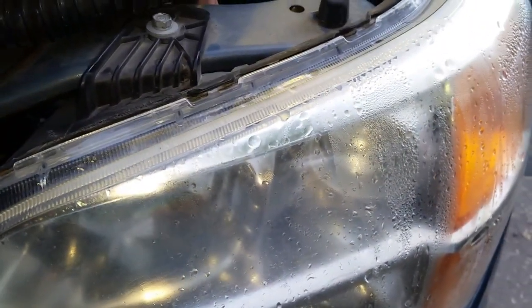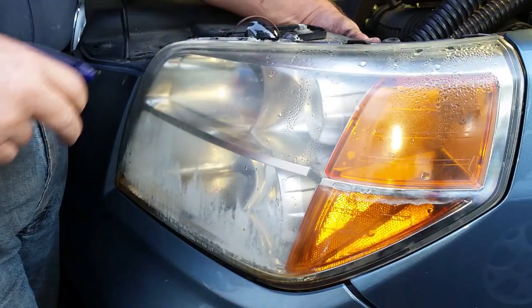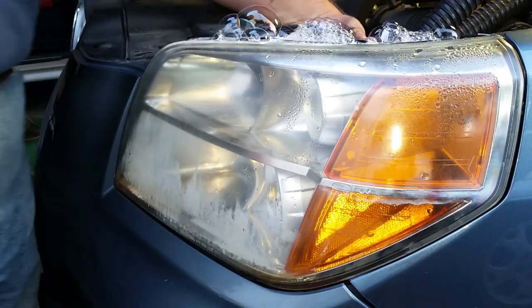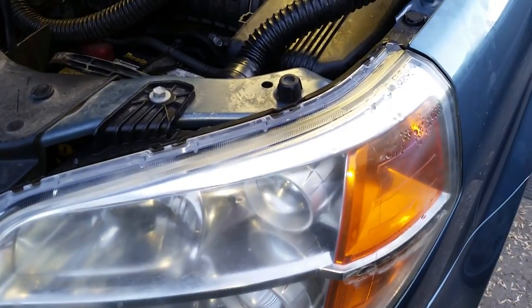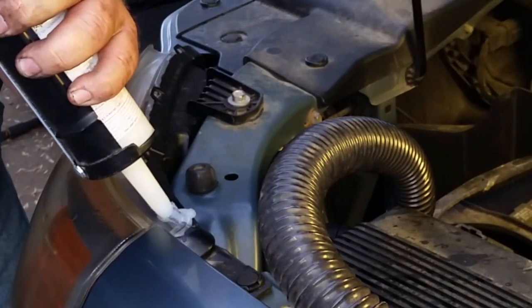I used one of Sherry's dog dryers — it blows a good volume of warm air through a flexible hose. Blowing the air into the headlight pushes out moist air and dries it out. While I had the air blowing in I took advantage of the fact that the air is also blowing out of the leaks in the headlight housing, so I sprayed a mixture of dishwashing detergent and water on the seam. The air blowing through the leaks created bubbles at those leaks, identifying them.